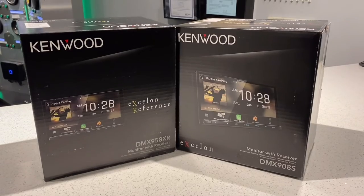Hey everyone, today at the shop I wanted to talk to you about the Kenwood DMX 958XR versus the Kenwood DMX 908S. These two models are very similar but have a very subtle and important difference.